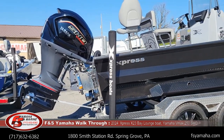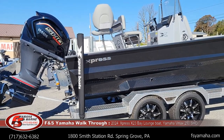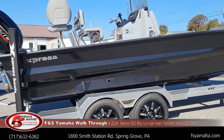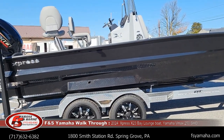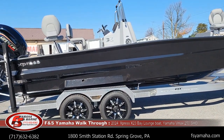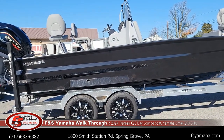You can actually put twin 150s on as well for special order. When we're mentioning special orders, feel free to hit me up — you'll see my contact information at the bottom of the screen. We welcome special orders, or to even customize boats that we have in stock or boats we already have on order. If it's possible, we'd be glad to do it for you.